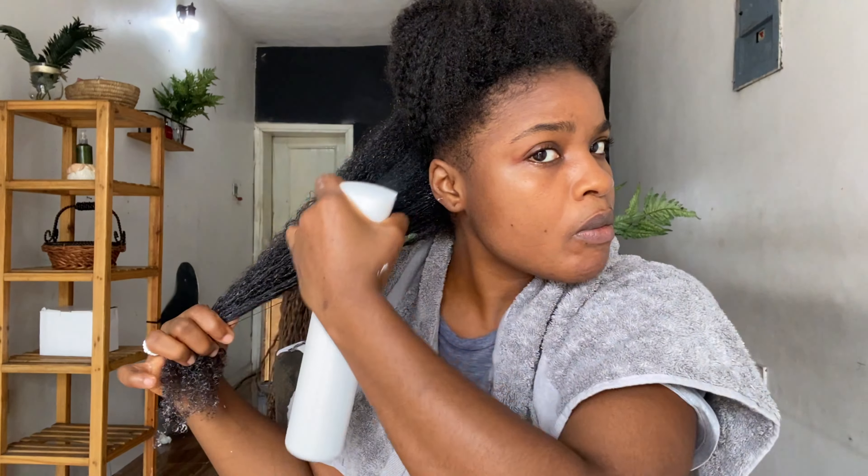I thoroughly massage and press the product into my strands, making sure I smooth the product along each strand. Please pay attention to your ends — do not ignore them. Remember they are the oldest part of our hair and they need all the love they can get. The product I'm using is the Jagged Bella Fro aloe and shea moisturizing deep conditioner.